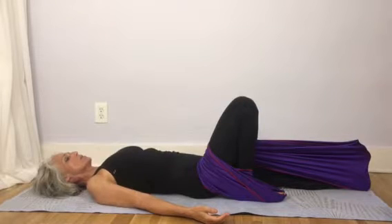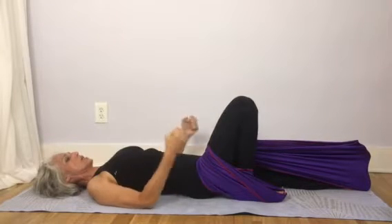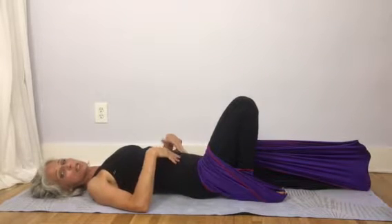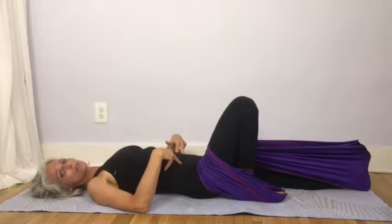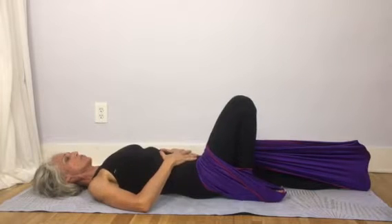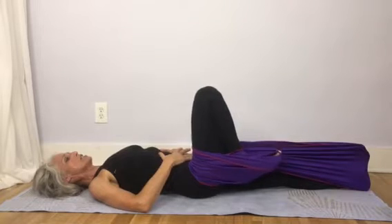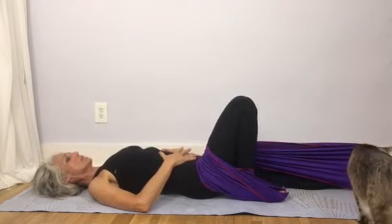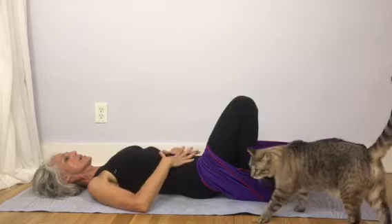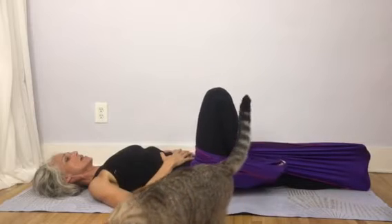A lot of times what happens is as soon as people lift their leg up the hip flexor just grips. One way to fix that is to move on the exhale — as you begin the exhale, first draw your navel back so you've got your abs in the game first before you start to lift your leg. That way you have more of a team helping you. So it's inhale with the foot down, then exhale, drawing your abdominals and then lifting the leg.